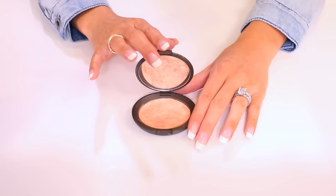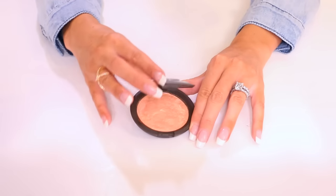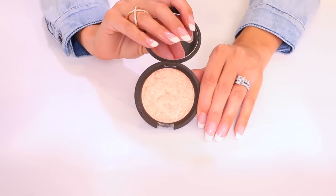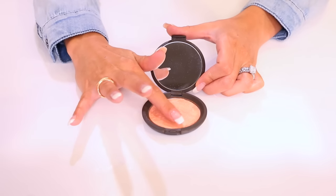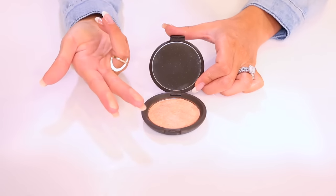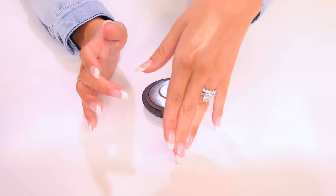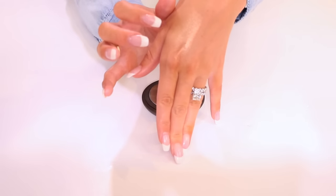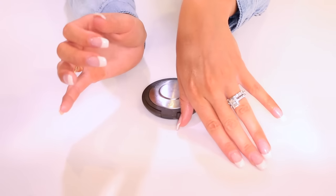Okay, so this is what it looks like all pressed down. I did clean up the edges — it is a little bit messy but overall I feel like it looks pretty brand new, which is kind of insane. It's not quite dry yet but I just want to tap it so you can see the pigmentation I'm picking up. I mean, look at that — that's pretty incredible. That's like exactly the same consistency and the same application as it was before. That's incredible. I'm going to try it on my face so you guys can see that too.